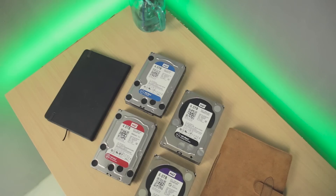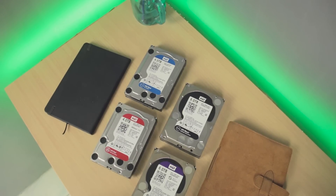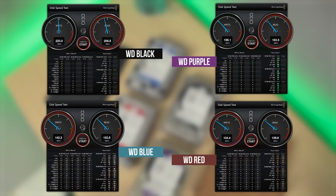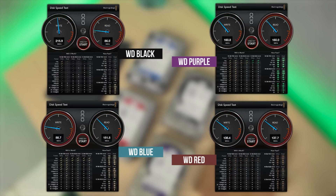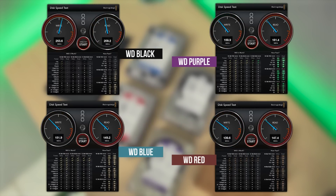But with all that said, let's see how it performs in real-world usage. I did some benchmark and speed tests to see how fast each drive reads and writes a file. Our first tool is the Blackmagic Disk Speed Test, and based on our results, you can see that the WD Black ranks first, followed by the Purple, then Blue, and last is the Red. I also checked the CrystalDisk benchmark, and here are the results.